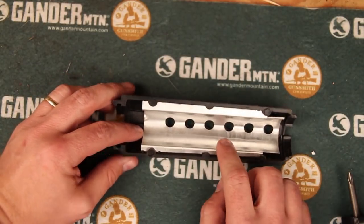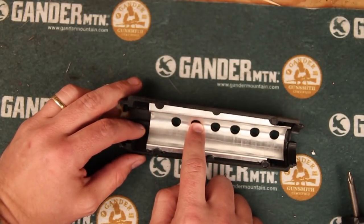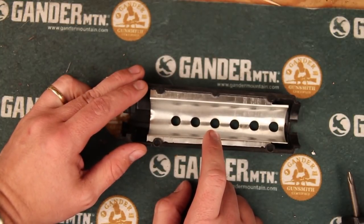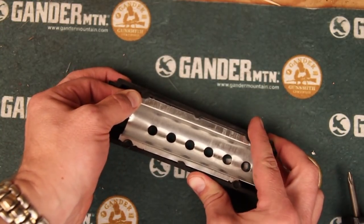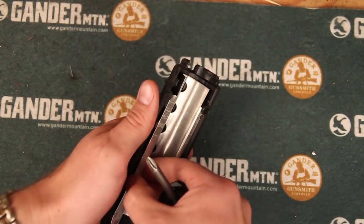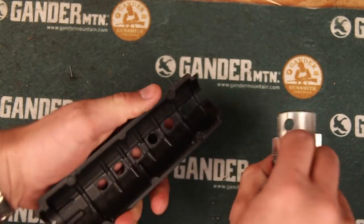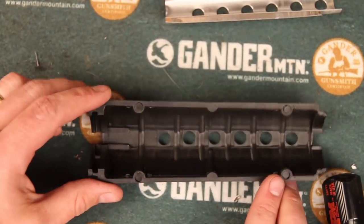Inside the handguard there is a heat guard. Some people will actually put the screws on over the heat guard — if you decide you want to do that you can go ahead and install it right now. What I actually prefer to do is install it underneath the heat guard. To remove that you're basically just going to pull it away; it doesn't hurt to have something to help you pry it. Just pull it away and slide it out, and then you just have an open handguard.